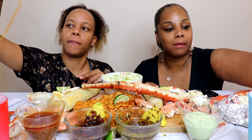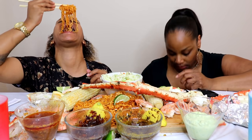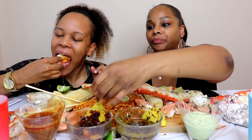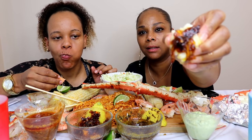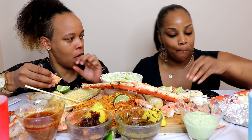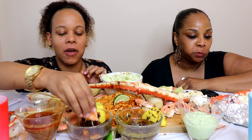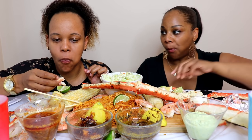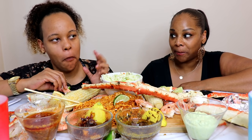The link will be in the description below. I gotta try Dame Dash sauce with the crab legs. I feel like I'm not liking it with the crab legs... I'll try it. This is just good. I'd eat that on french fries, on nothing - just eat it, it's so good.